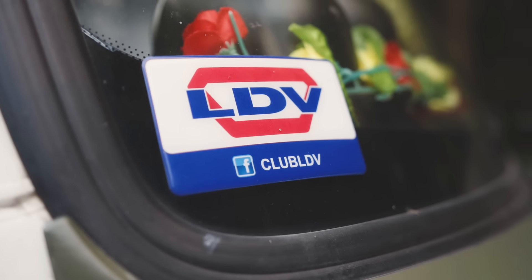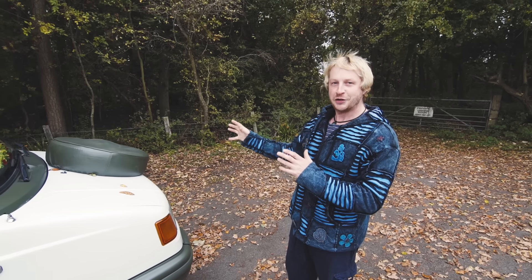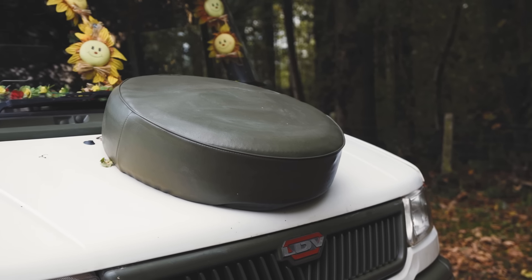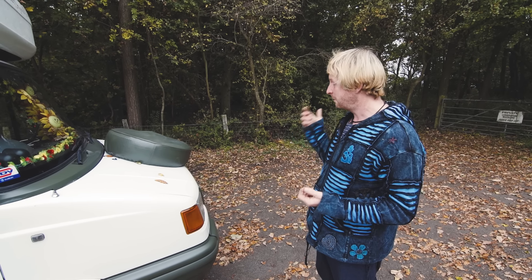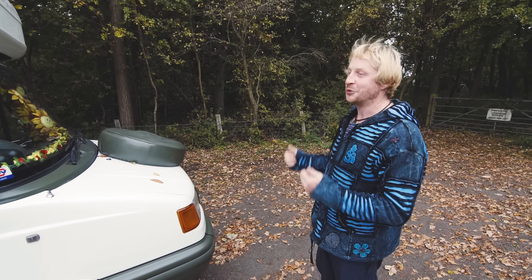Moving around to the front of the van, nothing particularly amazing apart from the Land Rover style spare wheel mounted on the bonnet. The reason for that is I used every bit of space inside and under the van and had nowhere else to put the spare wheel, so I thought I'd stick it on the bonnet — and actually it does look kind of cool.